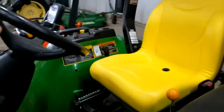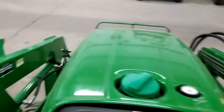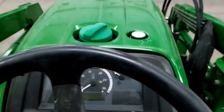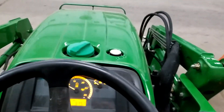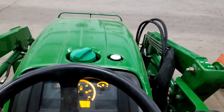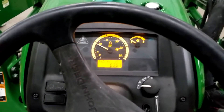Just fired it up real quick. As of today, six hundred and thirty-five hours.